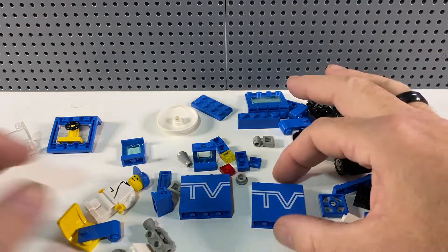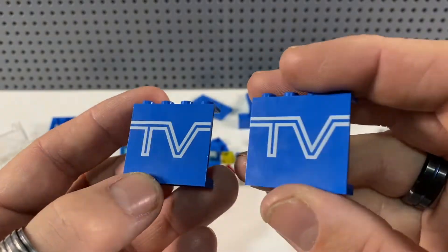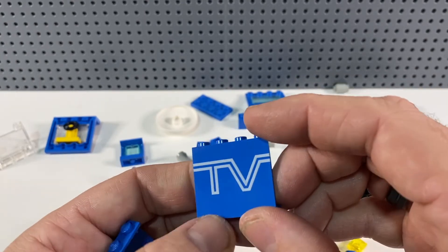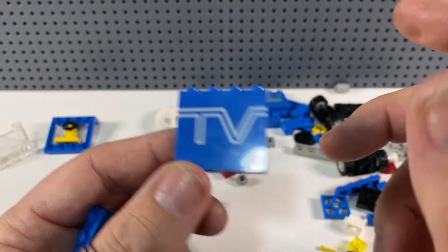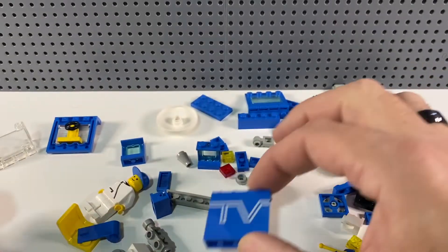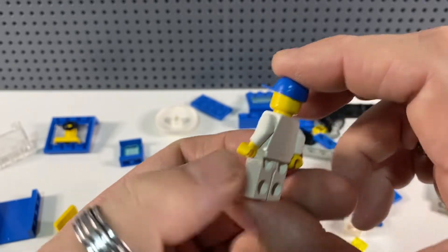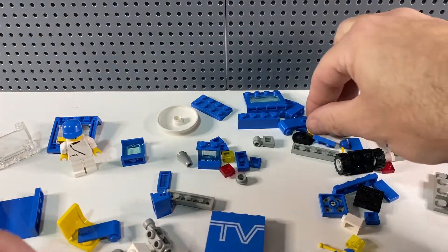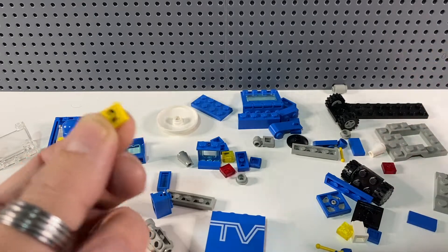The most interesting pieces in this set are these 1x4 panels printed with 'TV', and they are in perfect condition for a set from 1989. It's great that these were printed and not stickers. I've got another blue van set from this era — a motorway maintenance set — that had exactly the same panel but with a sticker. There's also just one other printed piece: a number two on a yellow tile.